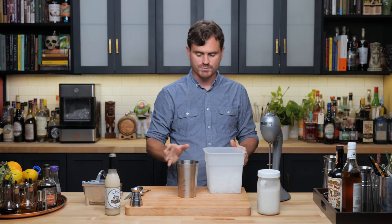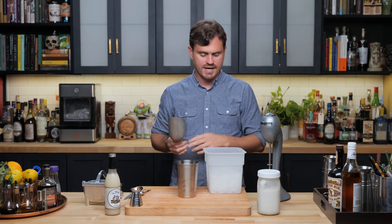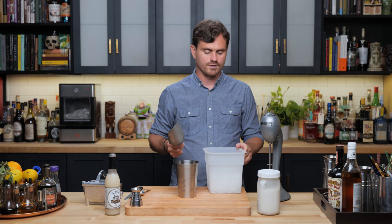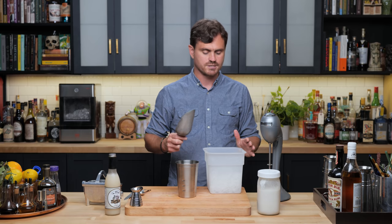The original recipe calls for blending for 15 seconds on low — I'm assuming on a Hamilton Beach — and then put into a large cocktail glass. So it's basically a shake and dump into a cocktail glass.